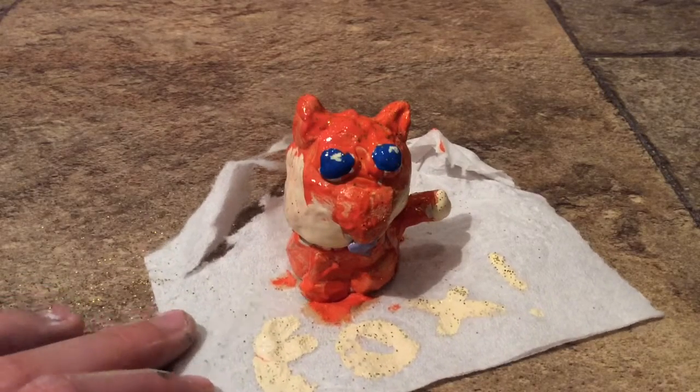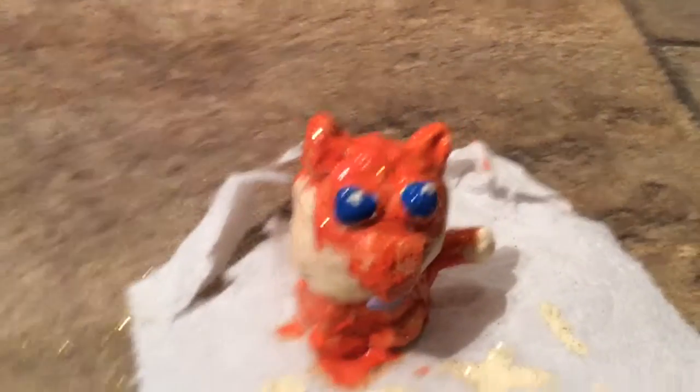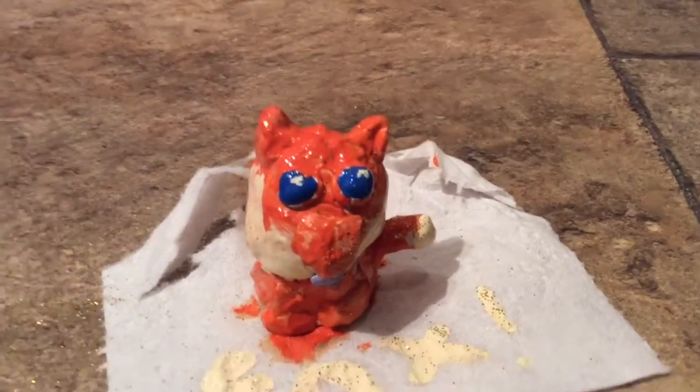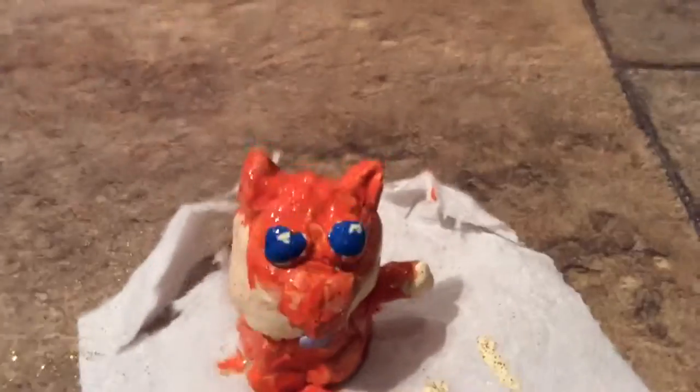What am I? What's my name? You're watching Toppybab.